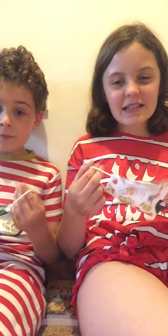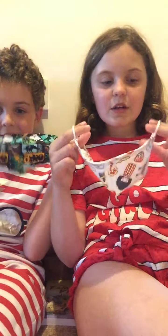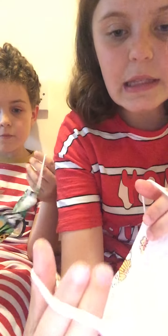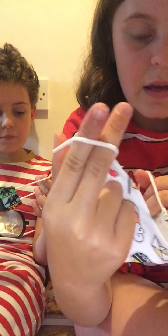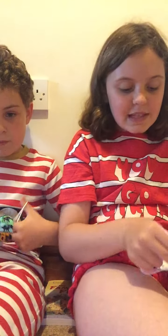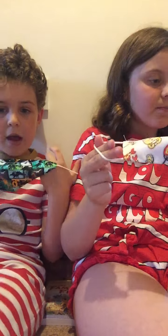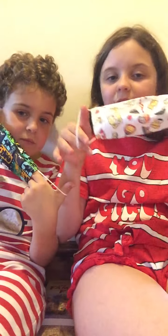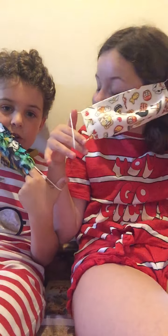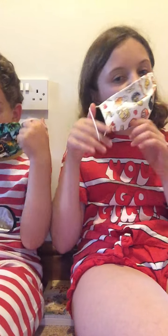Okay, so let's get started. What you do first is you want to get your mask like this. You want to have three fingers in the little hole — your thumb, your pointy finger, and your middle finger — and you just want to slip them through the hole like this on both sides, so on both hands. Then you put one side on here and let go, and do the same with the other side.